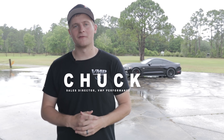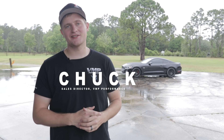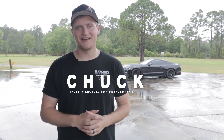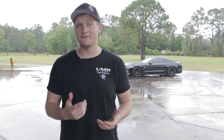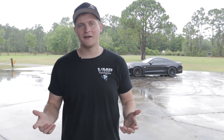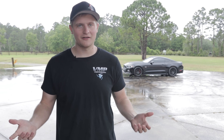What's going on everyone, Chuck with VMP Performance. As you can see behind me, we've got JD's 2016 Mustang GT. I know we just did a video on this thing, so what could we possibly be doing to it now? You guys really liked what we did with the AFS ported intake manifold, the JLT cold air intake, and the VMP custom tune.